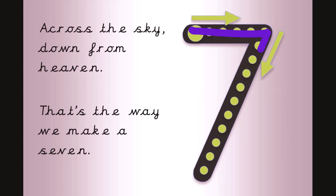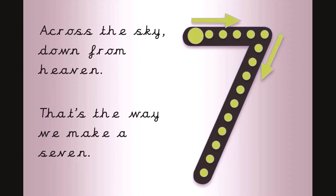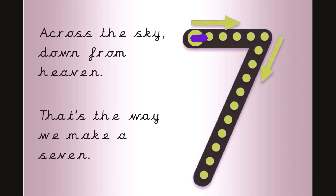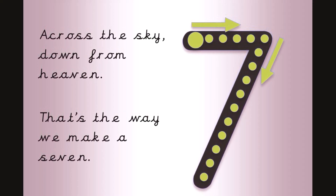Across the sky, down from heaven, that's the way we make a seven. Now join in with your magic finger. Across the sky, down from heaven, that's the way we make a seven.